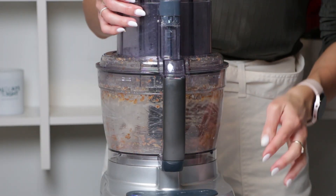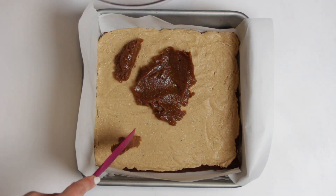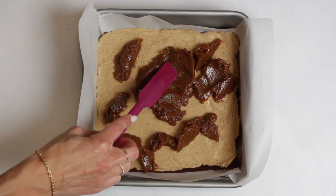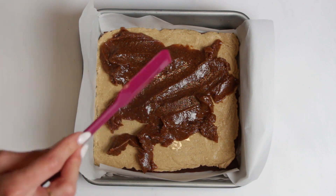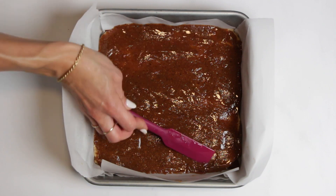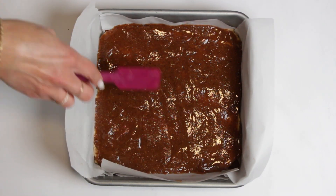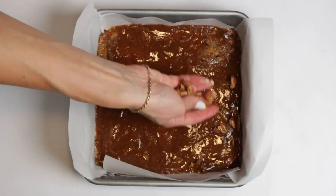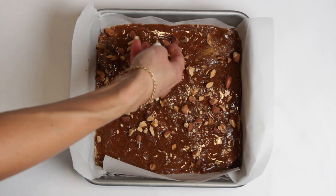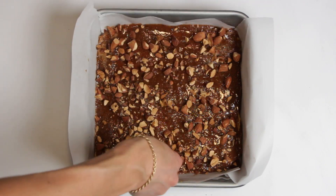Remove the pan from the freezer and spread this caramel dream over the vanilla layer. Sprinkle some chopped roasted almonds on top and gently press them into the caramel, then put it back in the freezer for the final set.